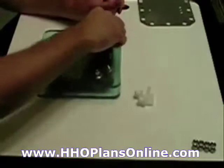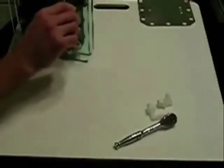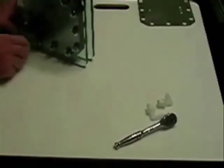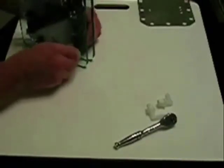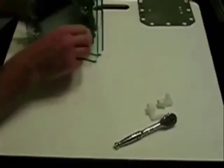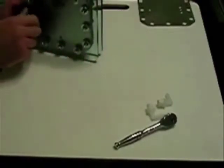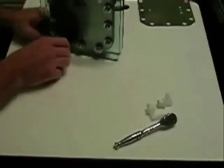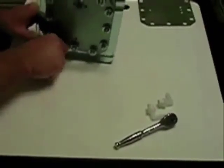When you're torquing these — I'm just doing it hand tight right now — make sure you do it in a star pattern, like you would when changing a tire or putting a wheel back on a car. That ensures you're getting even pressure all the way around. You don't ever want to over-tighten this material for a gasket, or any other gasket material, as you're liable to damage it. Believe me, you don't want to fill these things up with electrolyte and then have to tear it all back apart to repair a small problem with the gasket.